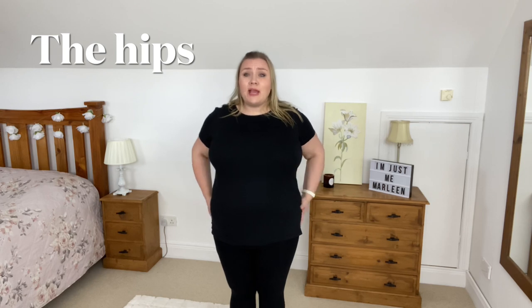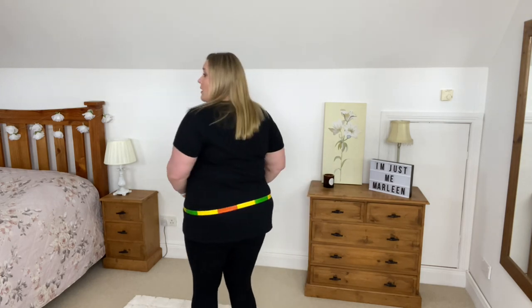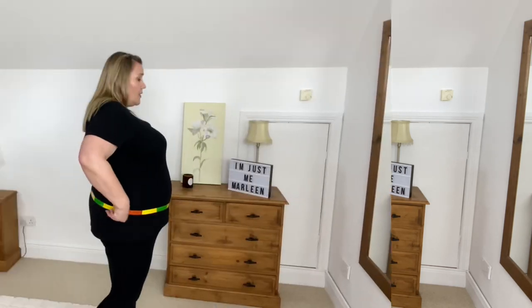Next up is the hips — measured where you are the widest down by your bottom. The method stays the same: go around, put the tape in the right spot where you are widest, make sure it's parallel, spin all the way around, fingers in the right place. I get 139 centimeters. Shake it out, do it again — 139 centimeters. Perfect.